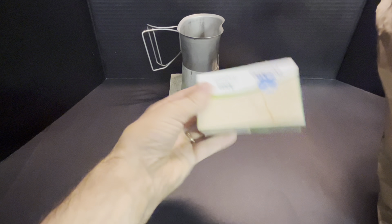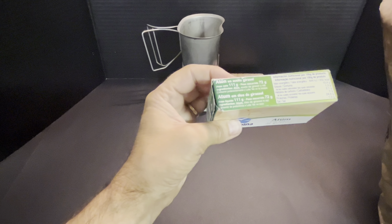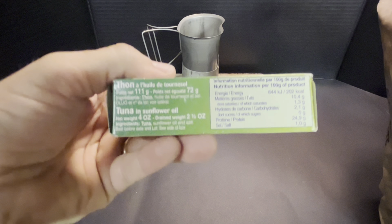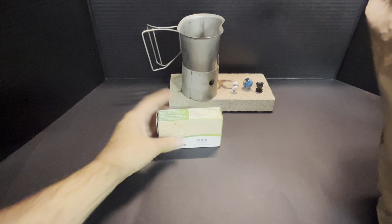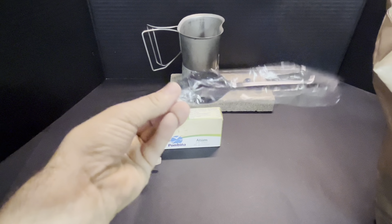For an 8-hour ration, obviously we have biscuits and some tuna — I'm guessing a hundred and eleven grams, drained 72. There would be our nutritional information for 100 grams, or I could just look at the English. Tuna in sunflower oil, four ounces, two and a half ounces drained, 11 grams tuna. Sweet biscuits — this has Arabic on it as well, 55 grams. Another one. Pretty flimsy looking spoon.